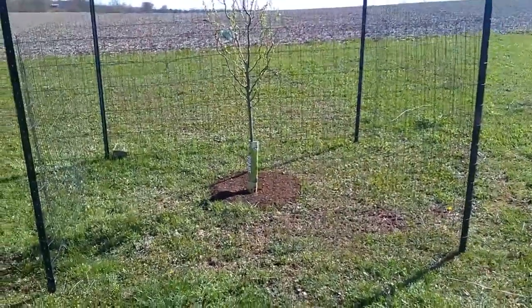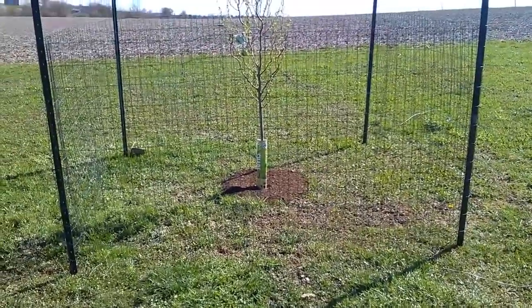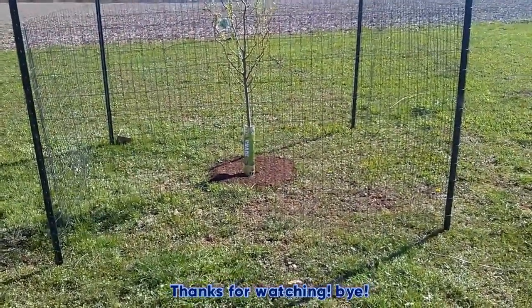I think that's going to be all for this video, guys. Thanks for watching us plant a corkscrew willow tree. Bye!